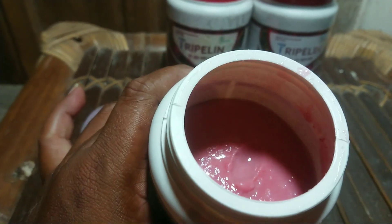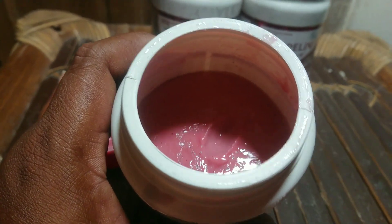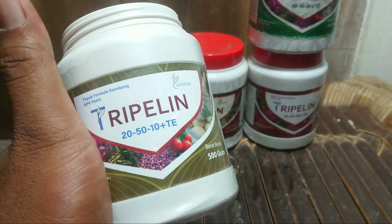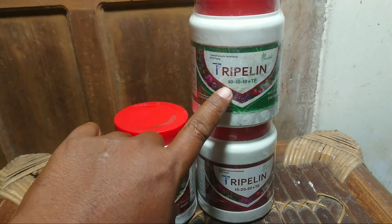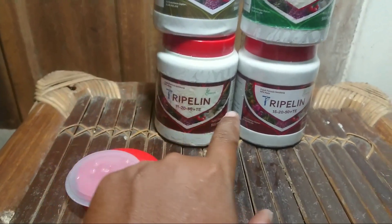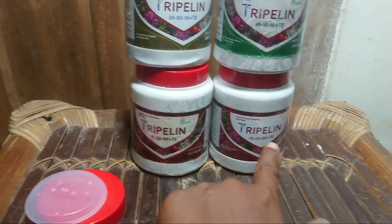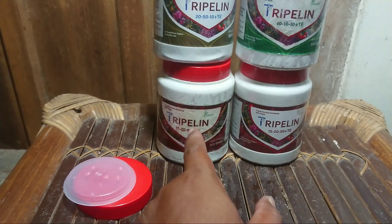Beratnya setengah kilo dan saya biasa menggunakan ini di masa vegetatif, maksimal di usia 25 hari setelah tanam sudah saya stop. Saya membeli tiga produk Triple-in ini: yang satu ini untuk vegetatif N 20-50-10, yang kedua Triple-in N 40 — kita akan bahas nanti di video berikutnya, dan yang ini Triple-in untuk masa pembuahan atau generatif dengan N 15.